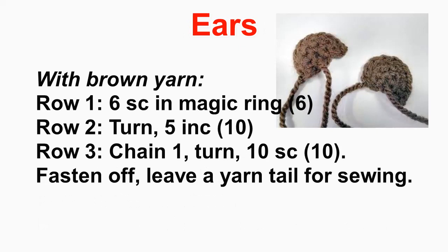For the ears, start with six stitches in a magic circle, then turn — you work in rows rather than spirals. Increase in the five remaining stitches, chain one and turn, then crochet the 10 stitches back. Work back and forth in rows, ending up with a sort of semicircle of 10 crochet stitches. Fasten off and leave a yarn tail for sewing.